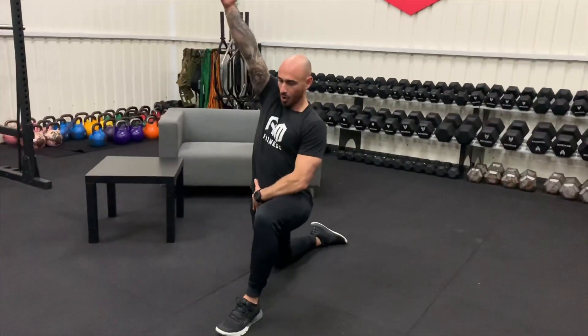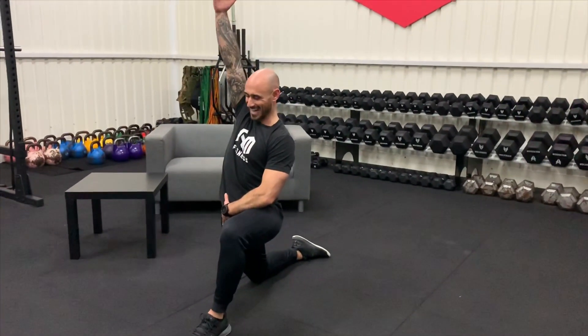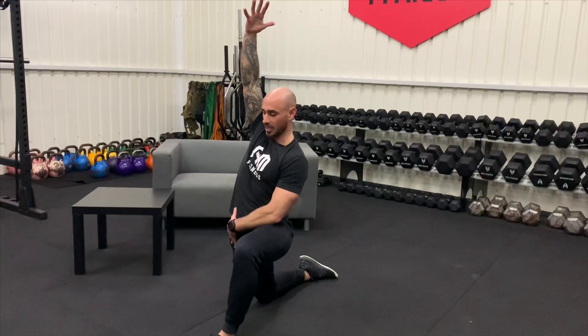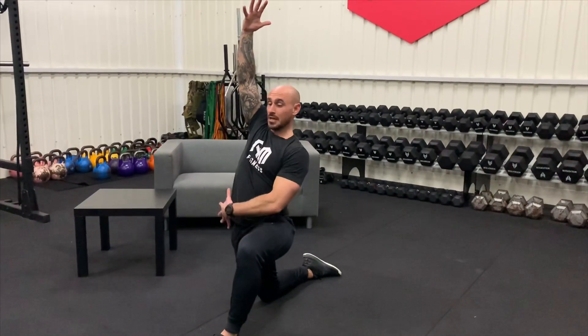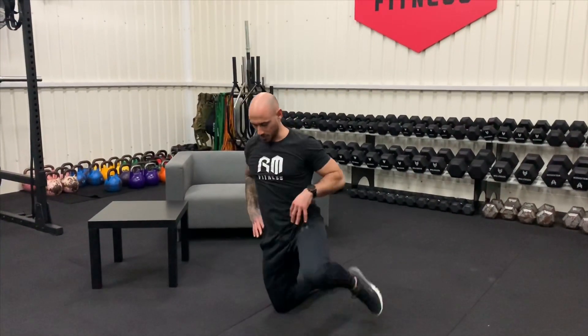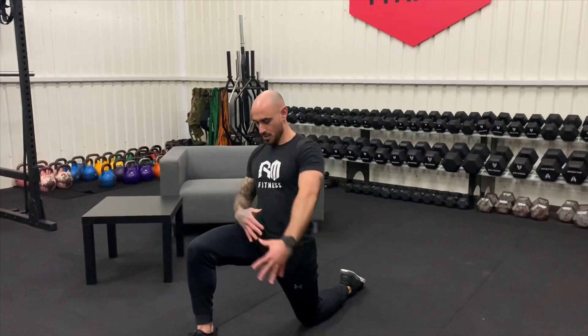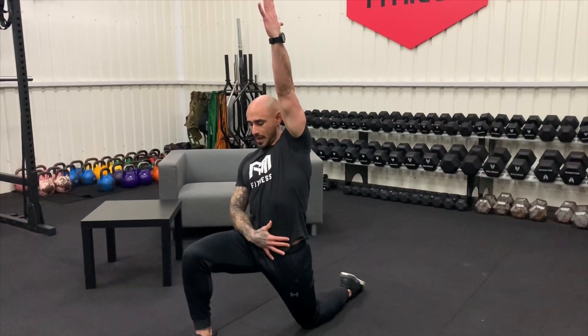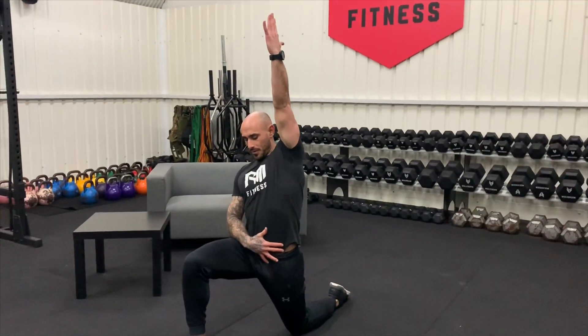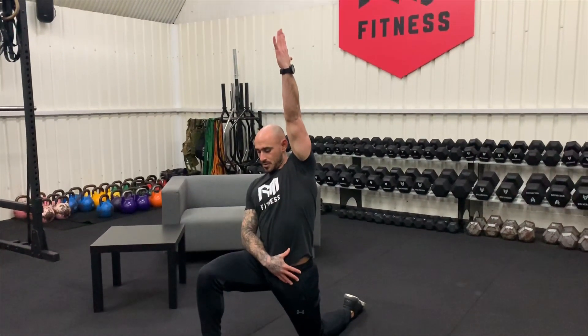Then into our hip flexors — last little bit on these. Knee on the floor, open out the hips, hold for about 10 seconds. Really important — these guys have been sat down a long time all day, hips get really tight, and that can cause a lot of issues with your back. A lot of people have back issues, and quite often it stems from having tight hip flexors and weak glutes. Swap sides in 10 seconds — open up the hips, get us ready for this session coming up.